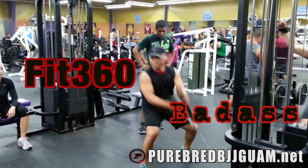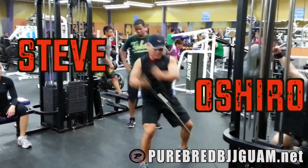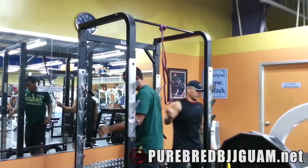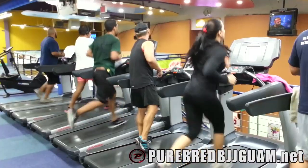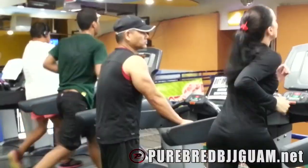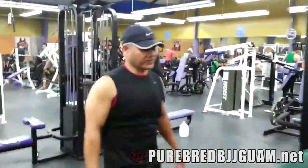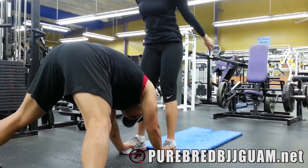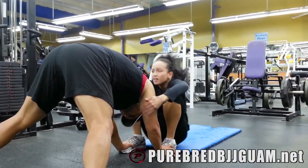Alright, we're here with Fit360 badass Mr. Steve Oshiro. Now Steve, you've been helping out Dara and David Harris for a couple months now. And they're going to the Mundials — they're doing the Jiu Jitsu World Championships. What do you do differently with combat athletes in regards to their strength and conditioning?